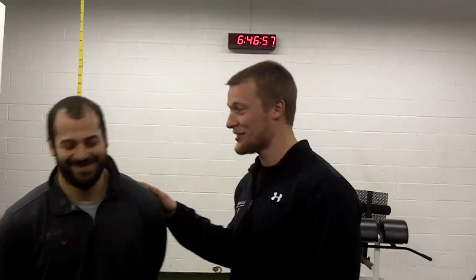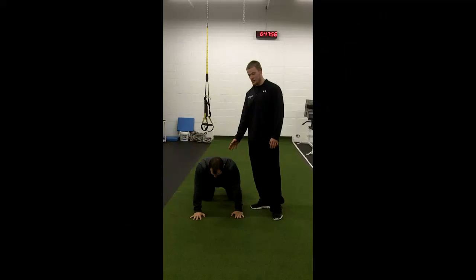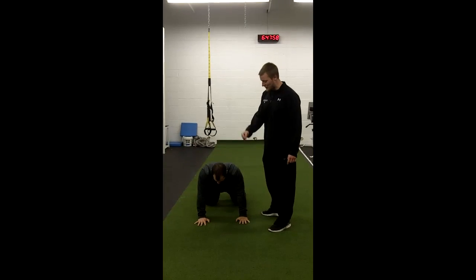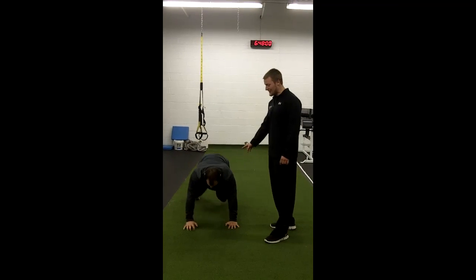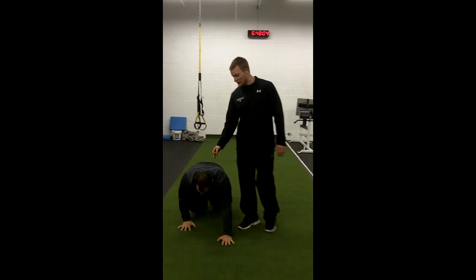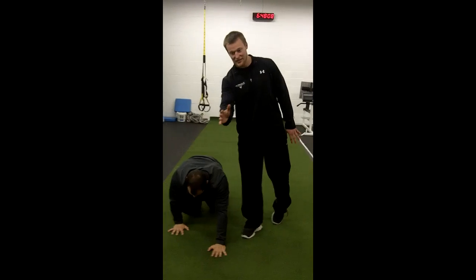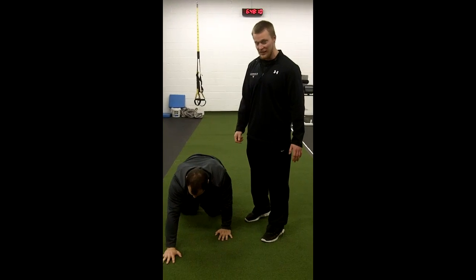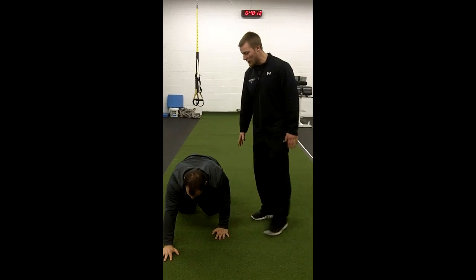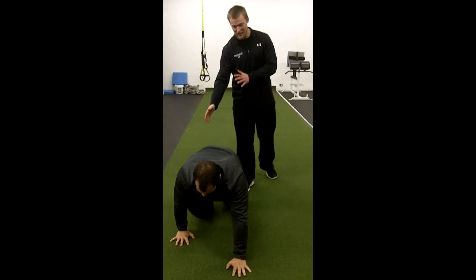I've got one of our middle schoolers here, Chris — you can tell by his beard. He's going to demonstrate the bear crawl today. All you're going to do is drop down on all fours. Take one step with your arm and one step with your foot — make sure it's opposite arm, opposite leg. You've got to use both sides of the brain to move the body simultaneously. You see a lot of kids who like to step with the same arm and same leg at the same time. So he's going nice and slow.